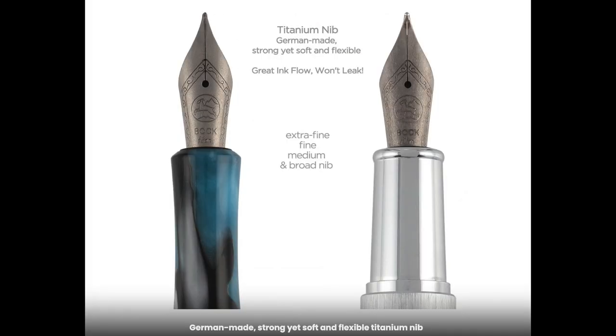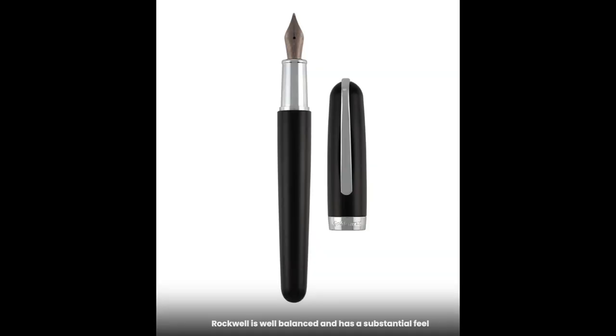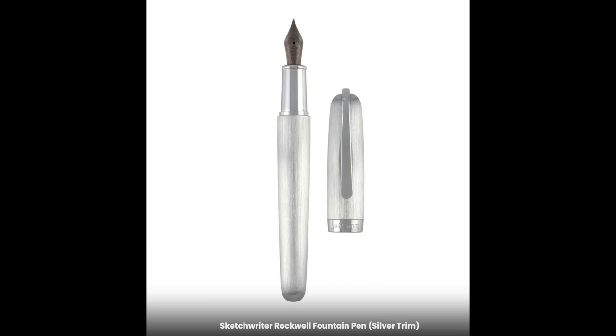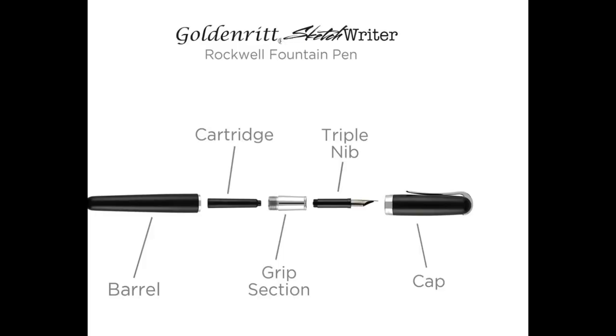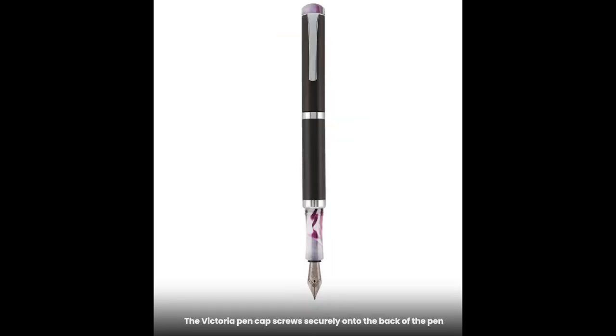These are available at Jerry's Ardorama — I'll make sure to leave everything linked below. There are two styles, both available in a fine, medium, broad, and an extra fine. The two styles are the Victoria as well as the Rockwell. I'll be showing you the Rockwell and how I set that up.